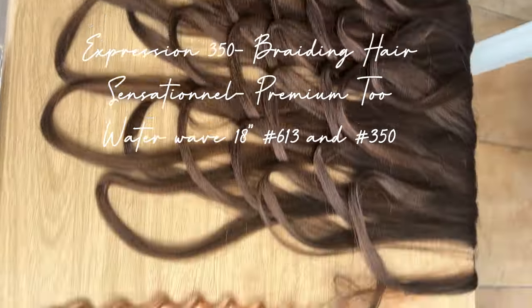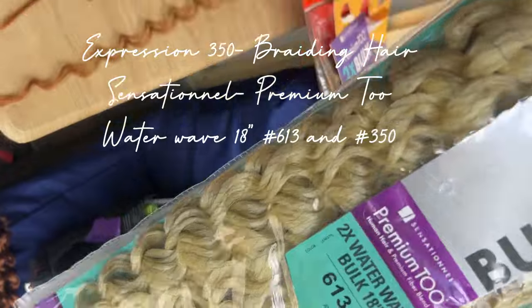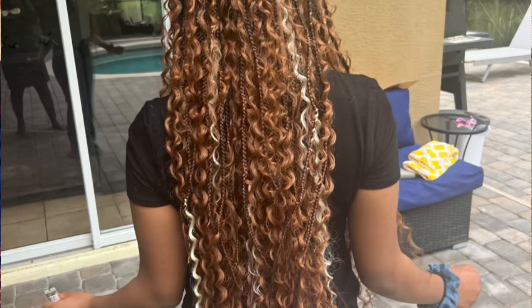Hey love, welcome back to the channel. We're going to be using the Expression 350 braiding hair along with the Sensationnel Premium Too water wave 18 inch color 613, and then we're also going to be using color 350 in the water wave hair.